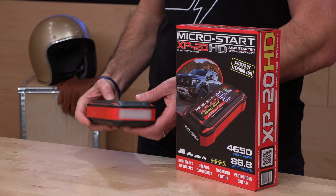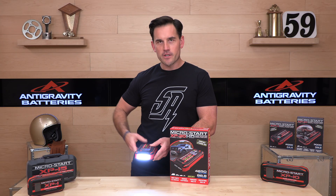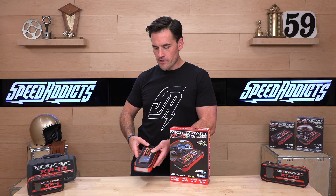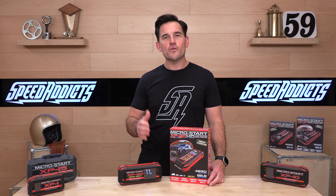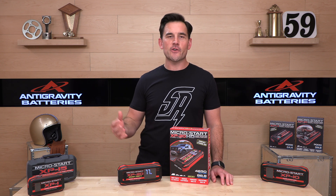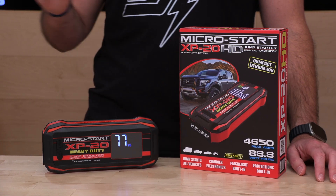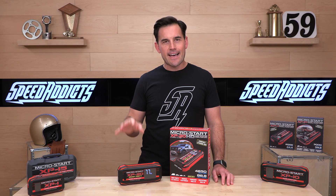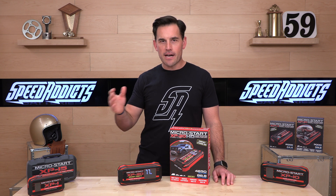You get a flashlight — hold down the power button and the flashlight comes on. Click it again for flashers, click once more for emergency flashers. You'll be able to jumpstart virtually anything with a motor and a power system — short of a Learjet or a locomotive. This can start RVs, large trucks, V10s, V12s, all the way down to motorcycles. If you go with the XP20, you will have the juice.